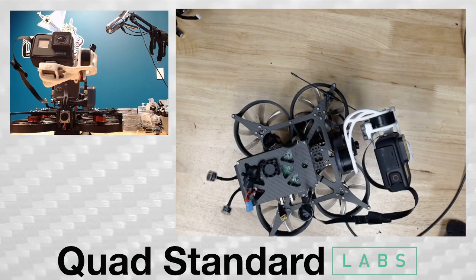All right, Troy here, Quad Standard Labs. We are taking a look at something that we've had a lot of questions about, and I wanted to go through and run through some different features, reasoning behind this particular build, and more so what this represents and what's possible outside of this, as well as just this platform and obviously kind of going and walking through it.